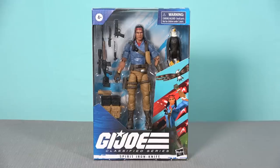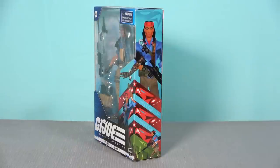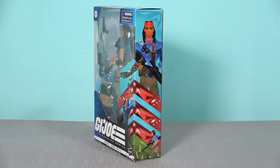This figure comes in the standard window box, which is obviously going to be a thing of the past moving forward. One thing I don't like about this whole line is that every single figure has a different artist and a different art style. I'm not a mint-in-box collector, but one of the best parts of early G.I. Joe packaging was that the art style remained consistent for years — and here we have all these different styles. I don't like the artwork for Spirit Iron-Knife.